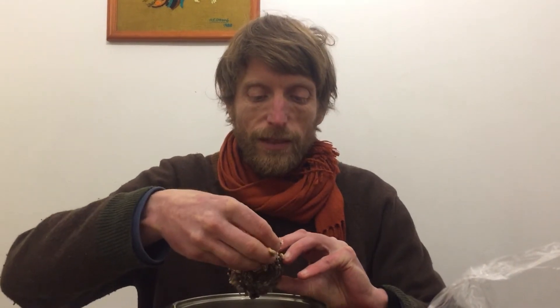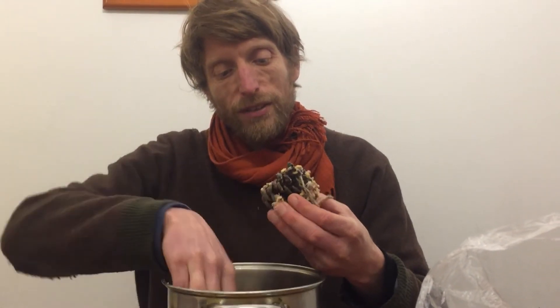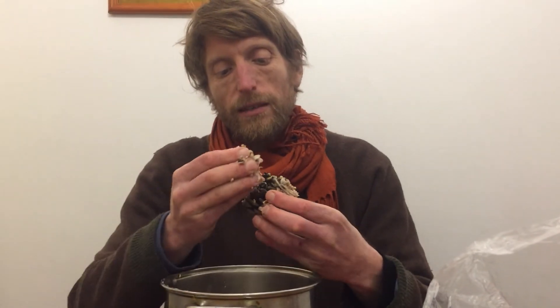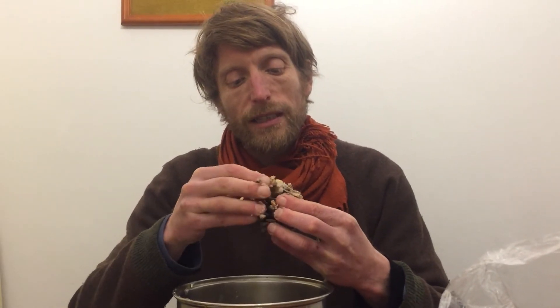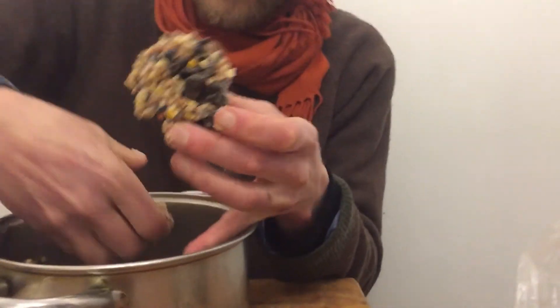So here we are packing the pinecone. This one is so old and dry that the little fronds on it are falling off. Pack that all around, keep going like this — anyway, you get the idea. It's going to look something like that at the end. Pack on as much as you like.